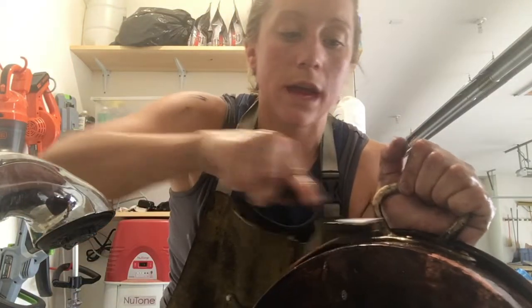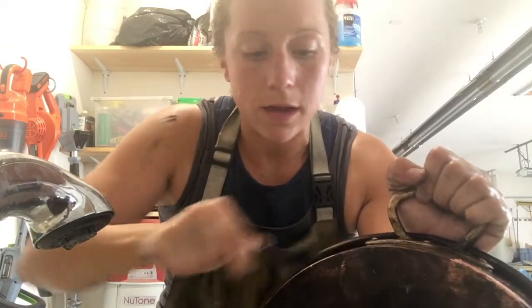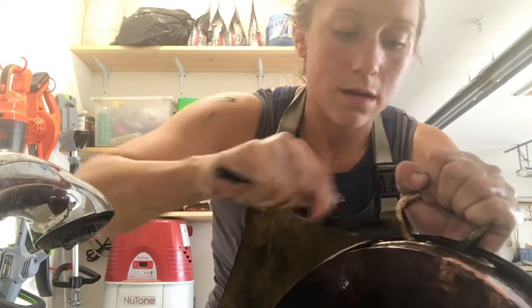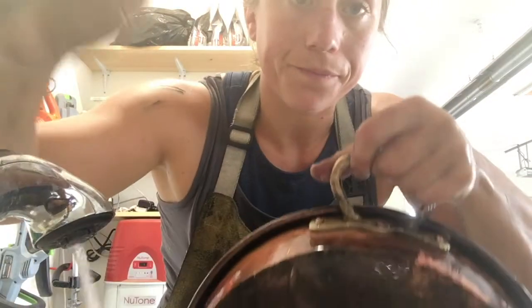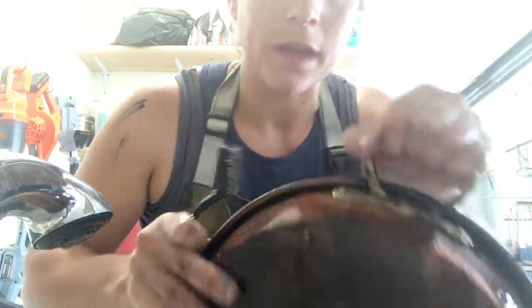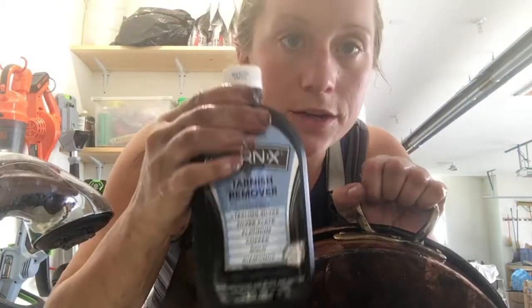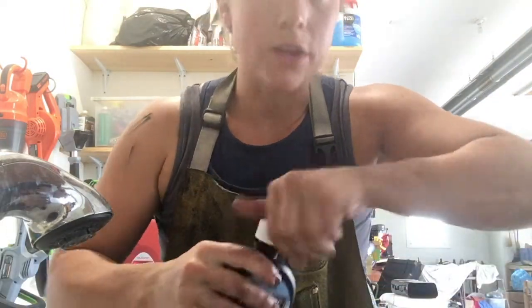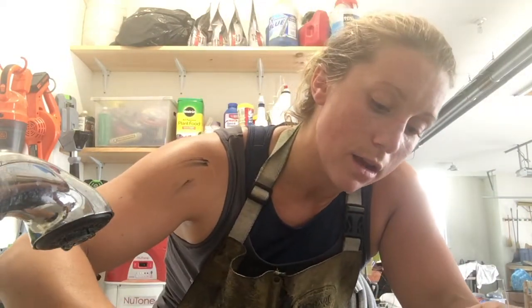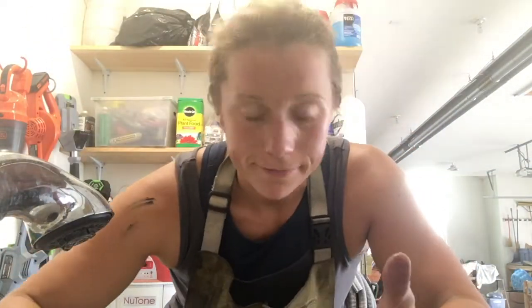We're gonna do that as much as you can. You're cleaning around these rivets and around the handles. Then you're gonna use an oxidation remover — I use Tarnix. What that's gonna do is give you a really good start to your buffing, because otherwise you're gonna have to work five times harder to buff.